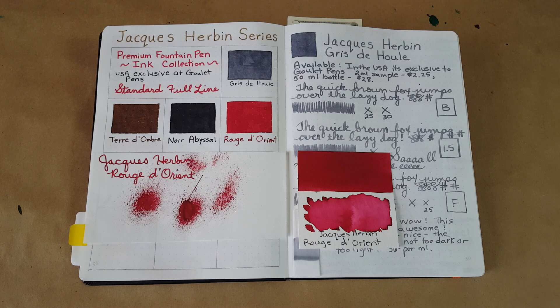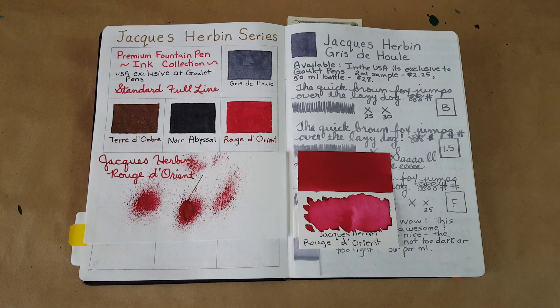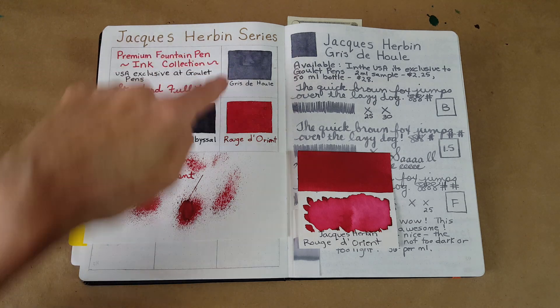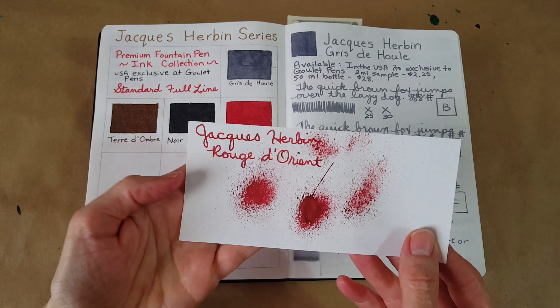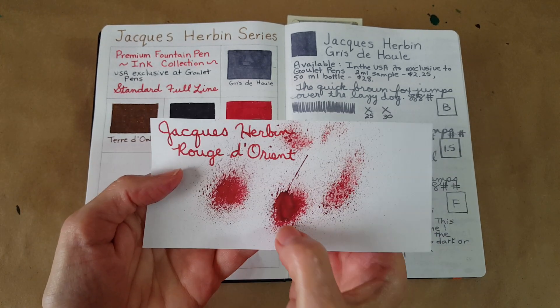Hello, welcome pen friends! Welcome to the number four profile in this series of ten. These are the Jacques Herbin Premium Fountain Pen Ink Collection, their standard full line. We are on number four, which is Rouge d'Orient, and it is a red — a very deep red, almost burgundy-like, but very pretty. Let's dive right in. This was our little ink splatter — very pretty, with a lot of intense color and variation.